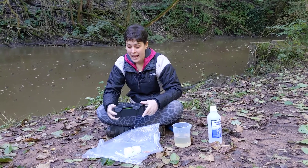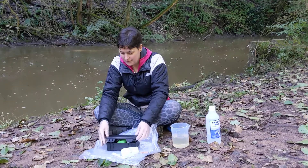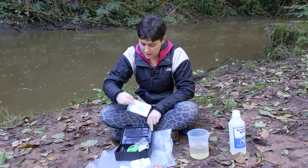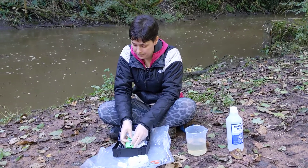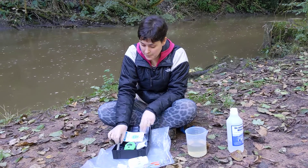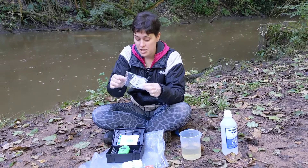To measure phosphate using the HANA checker, I've got a little box like this. Inside you'll find an instruction manual, your phosphate checker, two glass cuvettes with caps, and a package of reagents.